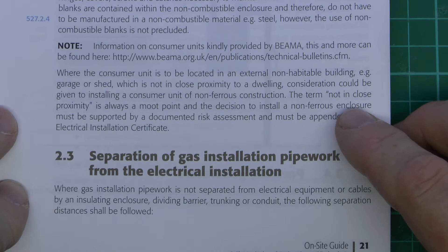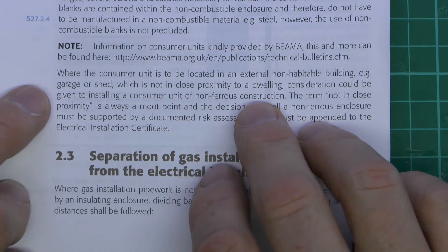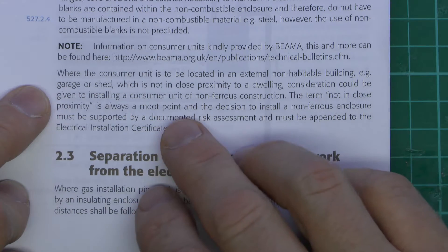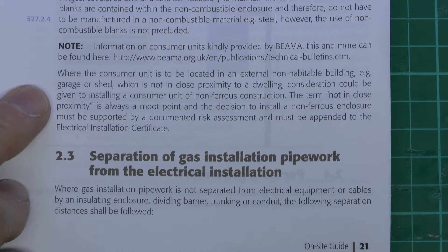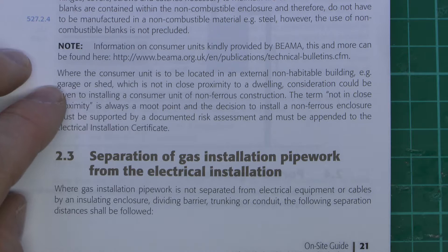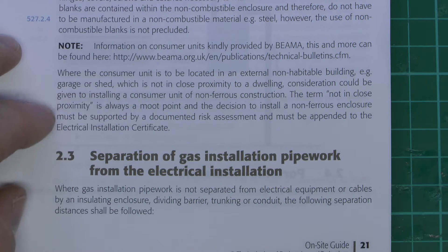Finally there's an issue which confirms the substantial problem with this: if a consumer unit is located in an external non-habitable building like a garage or shed which is not in close proximity to a dwelling, consideration should be given to installing a consumer unit of non-ferrous construction, as in plastic. Presumably if a fire occurs there it's not going to cause a fire in the house. The term 'not in close proximity' is always a moot point, and the decision to install it must be supported by a documented risk assessment and noted on the electrical installation certificate. If it was in a detached garage several metres away then a fire there wouldn't affect the main dwelling, but the reality is it's fairly unlikely you're going to have a consumer unit in a separately detached building with all the circuit cabling going over to the main building. So it doesn't seem entirely relevant as that's an extremely unlikely scenario.